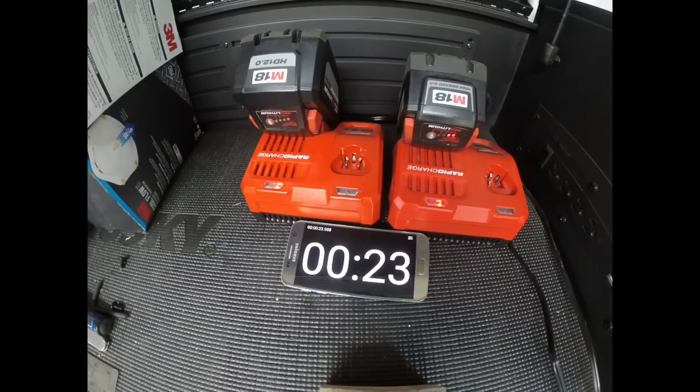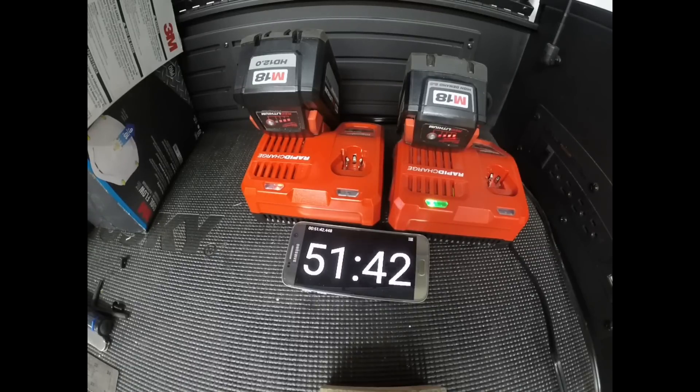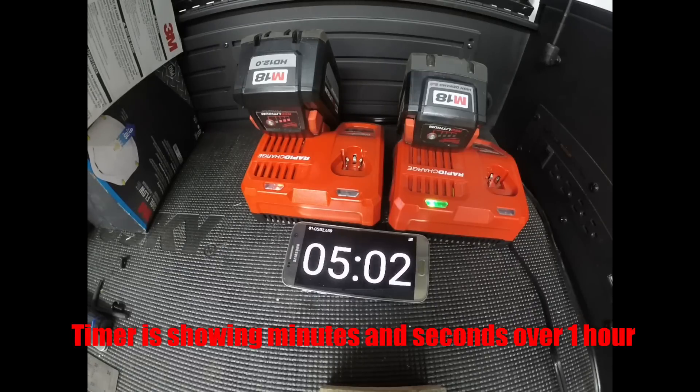We've got the 12 amp hour on the left and 9 amp hour on the right. I just got done using both of these batteries in the Milwaukee chainsaw — that video sequence follows this one, showing the charge times. The charge time on the 12 amp hour runs about an hour and 50 minutes; the charge time on the 9 amp hour runs about 50 minutes. Factor that in when thinking about your workflow.